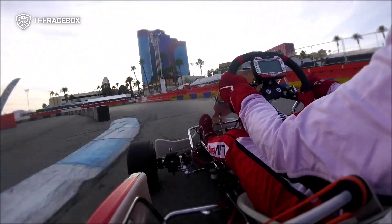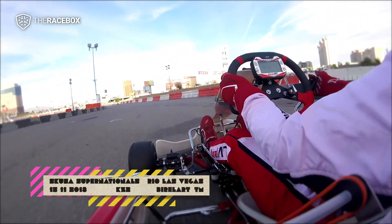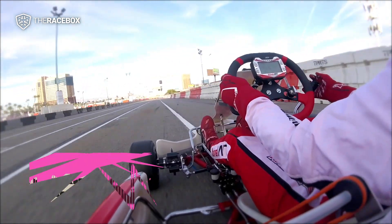Left 2 on left 4, 40, easy left, 200, left 2, 3, almost flat.